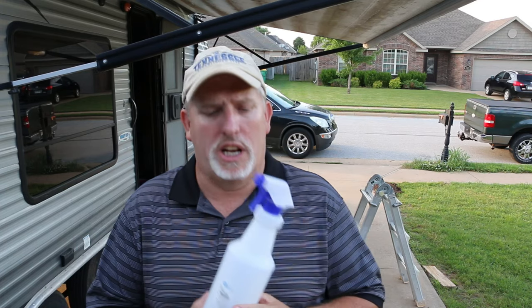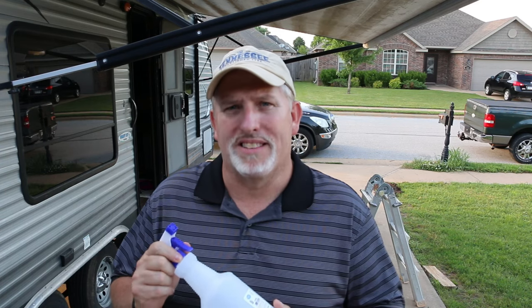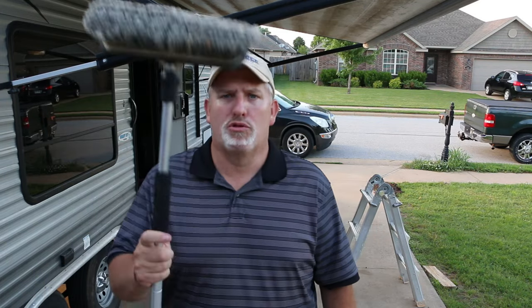One of the first things you're gonna need to do is dilute the solution. The bottle says about ten to one, but we're gonna do it about five to one since mine is pretty dirty and stained — I want to make it a little stronger. So mix one part Totally Awesome to five parts water. You're also going to need a brush or something to scrub with once the process is done.